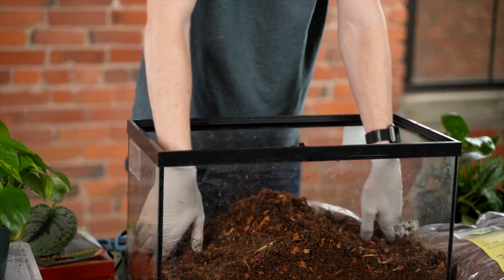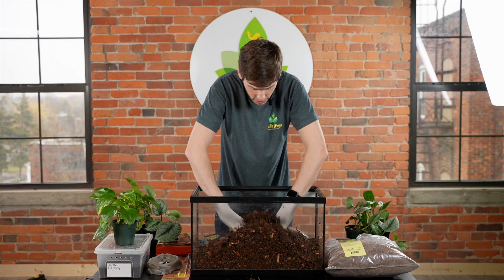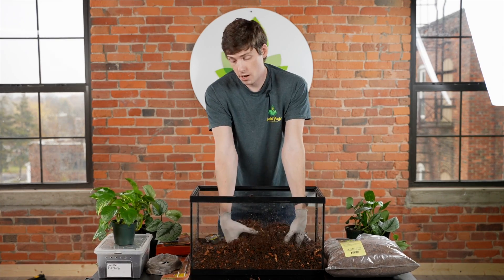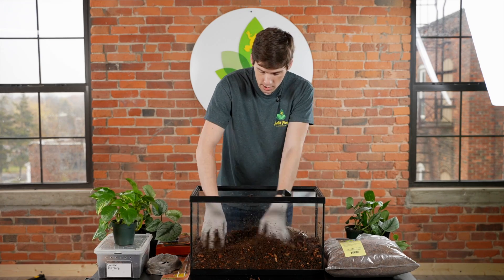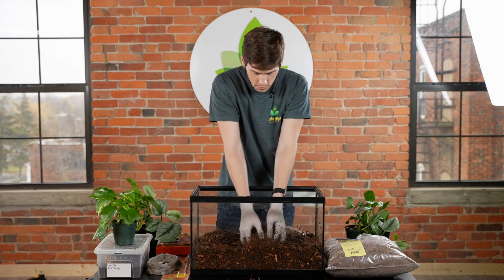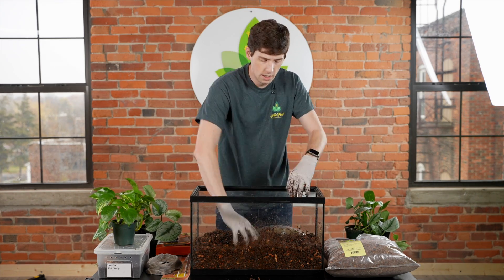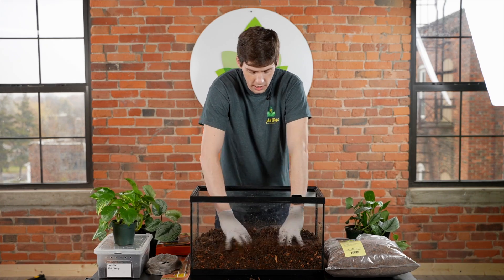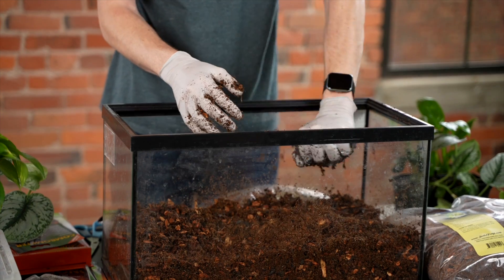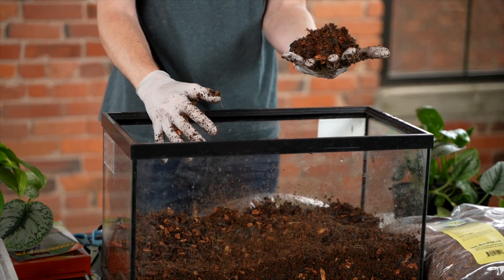Right now this could use a little bit more. You know you've added too much if when you squeeze a handful of the substrate, a lot of water comes out. The easy fix for that is to take large handfuls and squeeze them out into a bucket or another container to collect the excess water. When you squeeze a handful correctly, it's going to stick together like that.